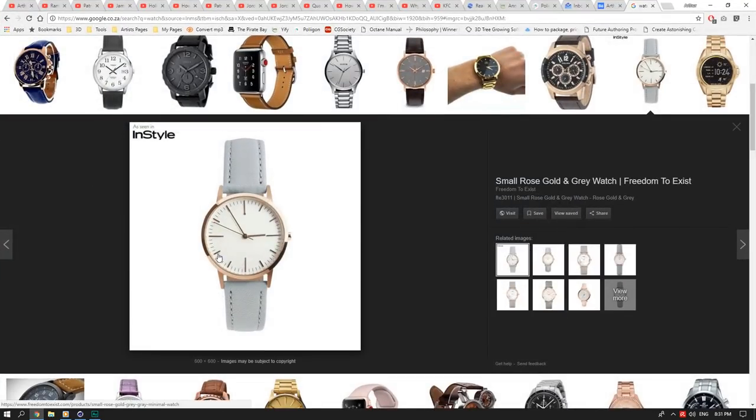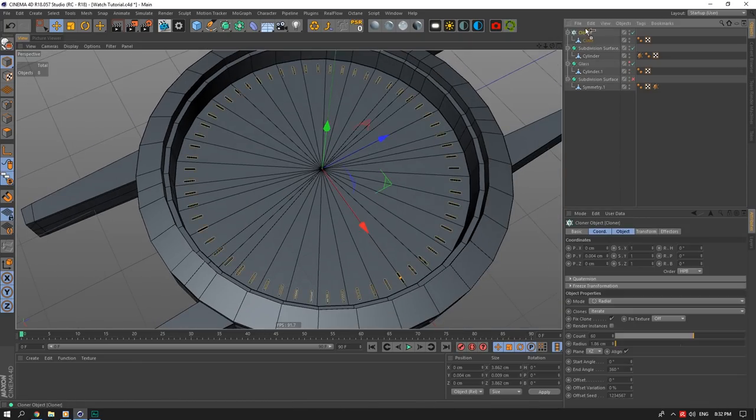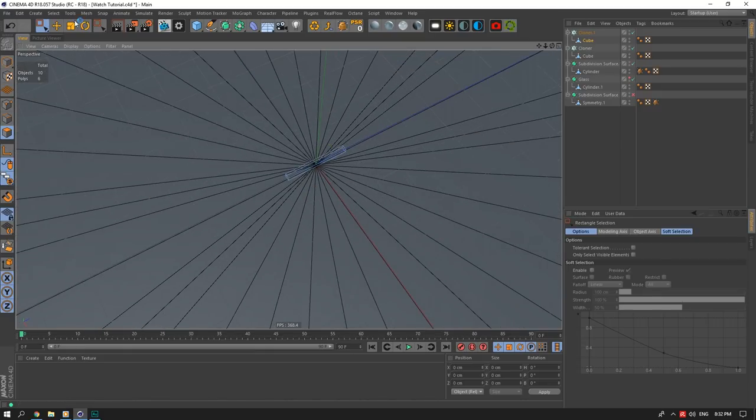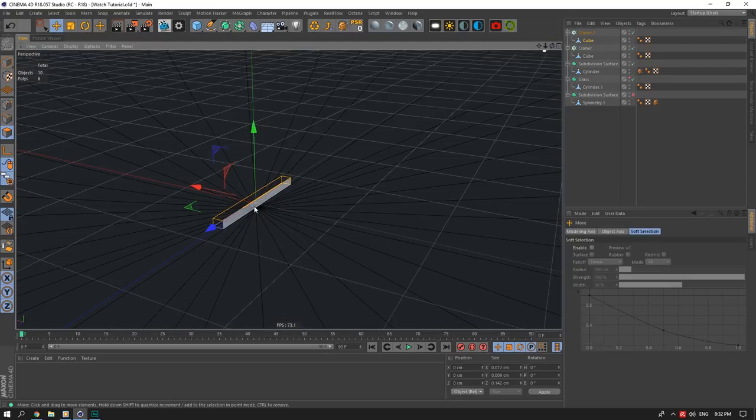Now for the longer dial lines — looking at the reference there are 2, 4, 6 of the bigger ones. I'll copy the cube setup, set the cloner count to 6, then scale this outward. I'll select these faces and scale outward — adjusting so the markers don't go through the face too much, then push the face up and adjust the side face.